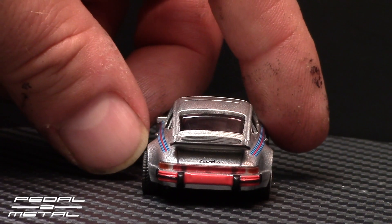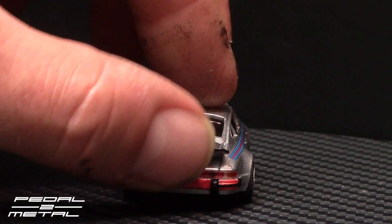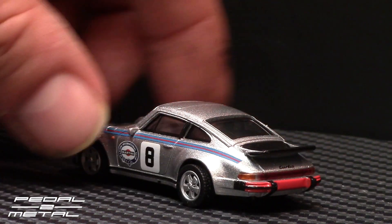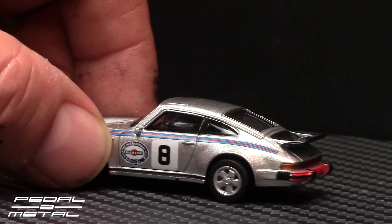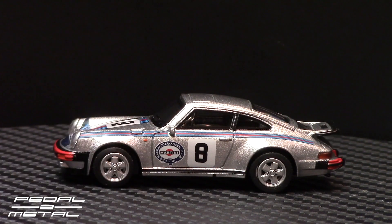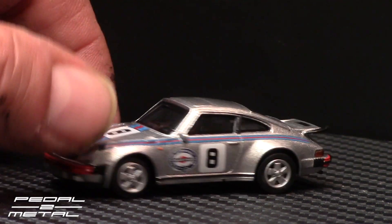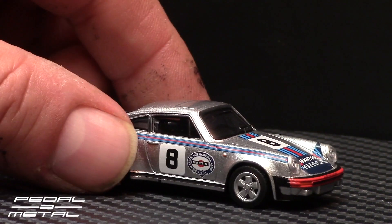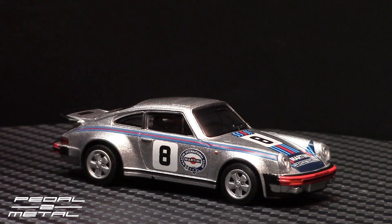I don't think anything opens up — this is all static. But for Schuco's first outing at 1:64 scale, as far as I know, I think they're really nice from what I've seen. I'd like to get the Golf GTI next. I wanted to get that and review it alongside this one, but that didn't pan out in time — as Chester barks in the background.